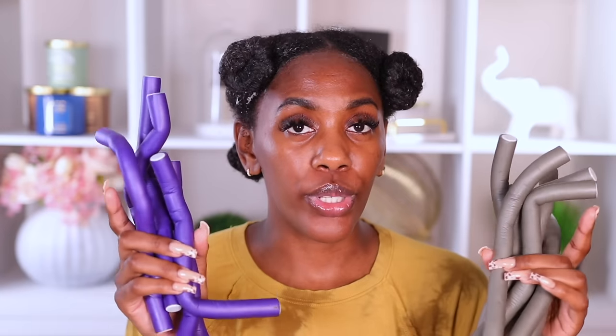In today's video, we are going to be doing a jumbo flexi rod set. Now when I say jumbo, I'm talking the size of the sections, not the rods. The rods I'm going to be using are the purple and the gray ones — they're not the biggest flexi rods, but I'm going to be doing them in larger sections, which means we will have more of a voluminous look than a small defined look. I'm not going to be using all of these. And you guys really did enjoy my previous flexi rod set video, so shout out to you if you commented correctly about what style I was doing today.